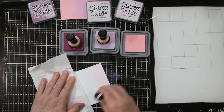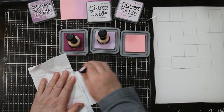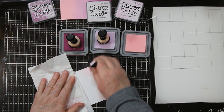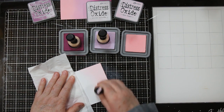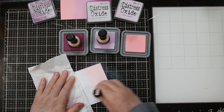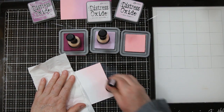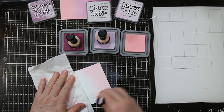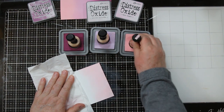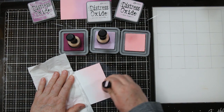I've started with the lightest color, which is the Spun Sugar, and I am working on a glass mat. You'll see that I'm using a tissue to hold on to the paper. I have very warm hands so the oil from my fingers will sink into the paper, and also if you're holding on to the inked edge your fingers will leave fingerprints in the inked portion. So just a heads up there.